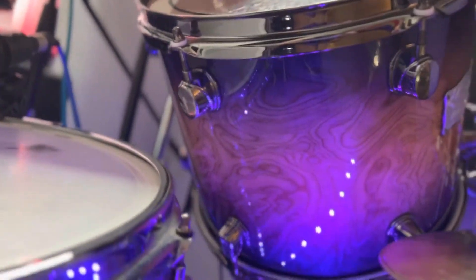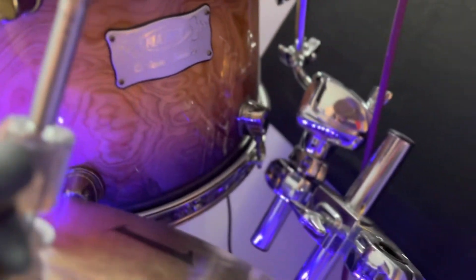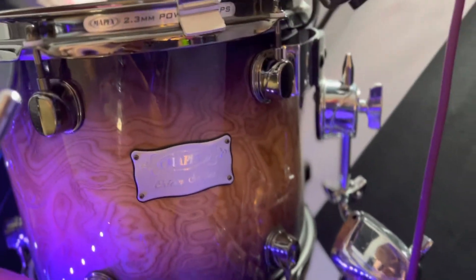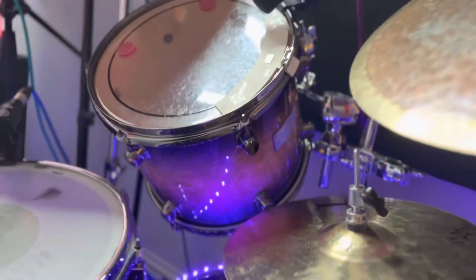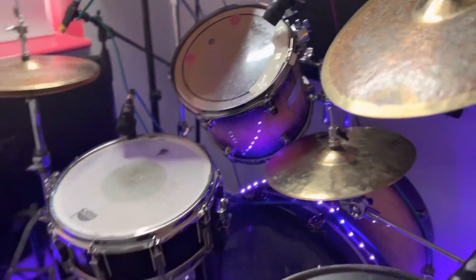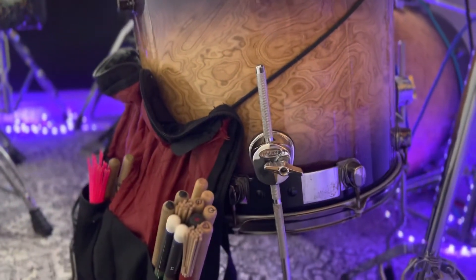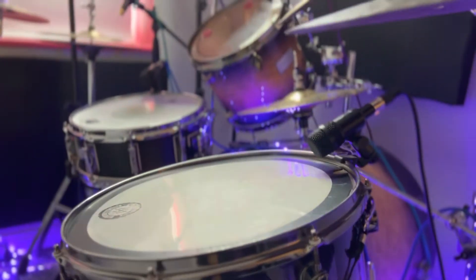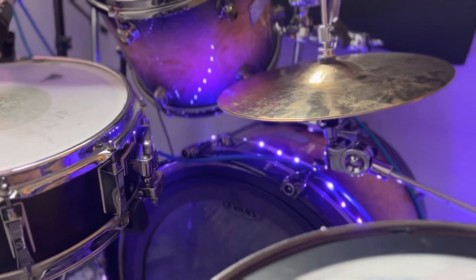I have this lovely kit here - this is a Mapex Orion kit I actually found on Gumtree in Imperial Burst. I've got a 12 inch and a 16 inch tom, 22 inch bass drum, and I love it.